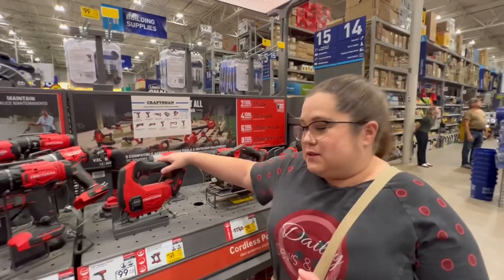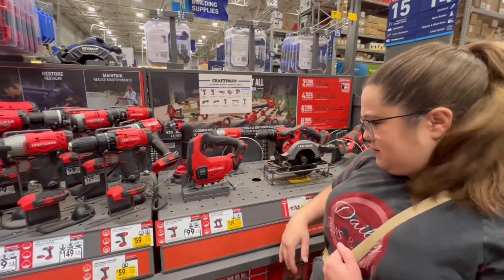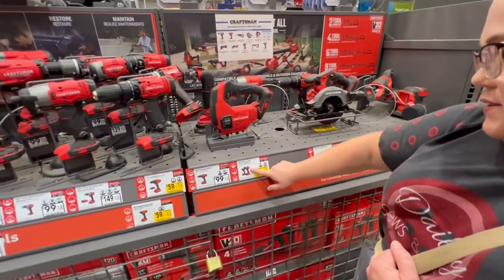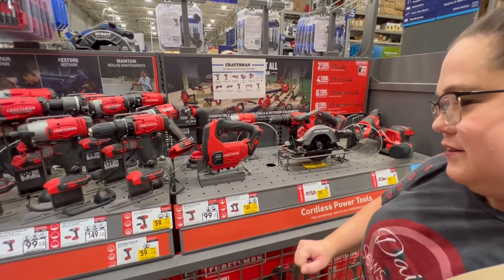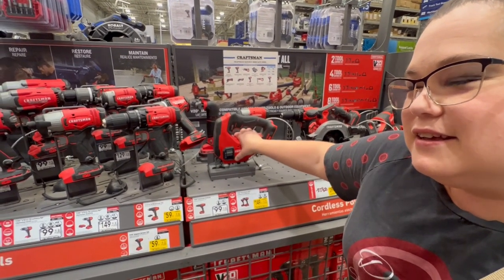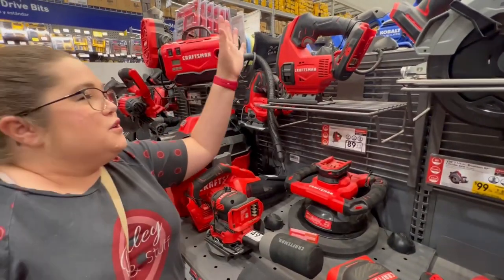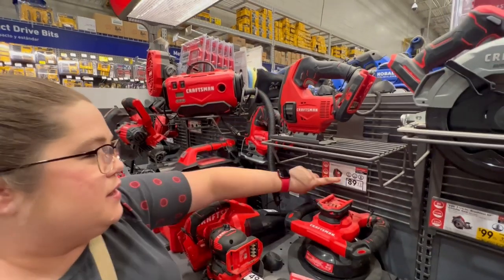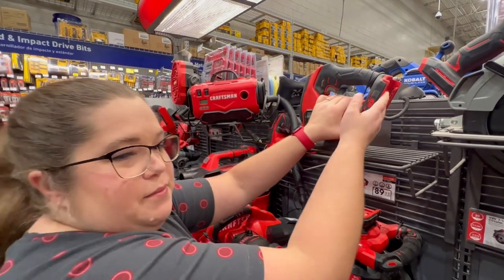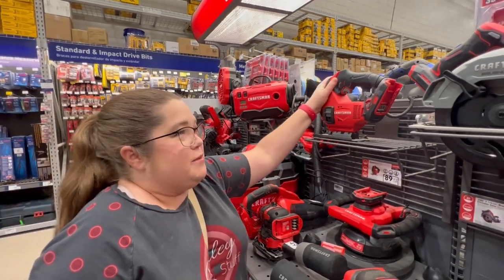The other thing you're going to need is a jigsaw. This one is $89 and you will just use the same battery for it that you use with your drill if you buy the same brand, to make a few of your cuts.